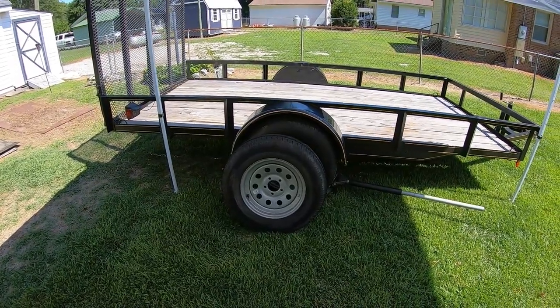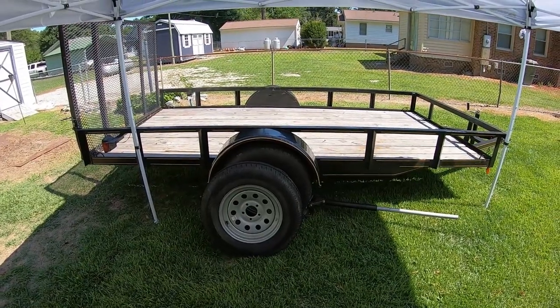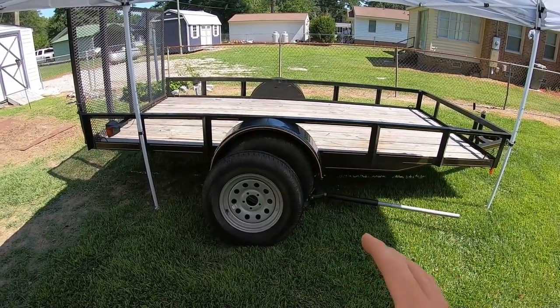Hey, what's up? What's going on today? Today's video is going to be going over this utility trailer. This is what I use for pretty much everything having to do with welding and not having to do with welding. I basically use it for anything and everything.